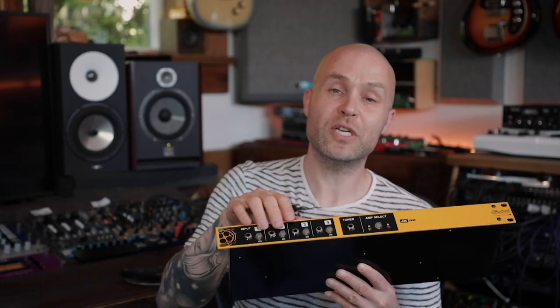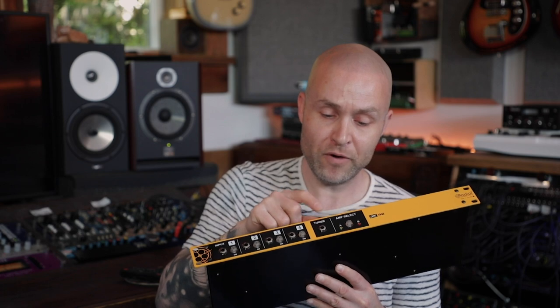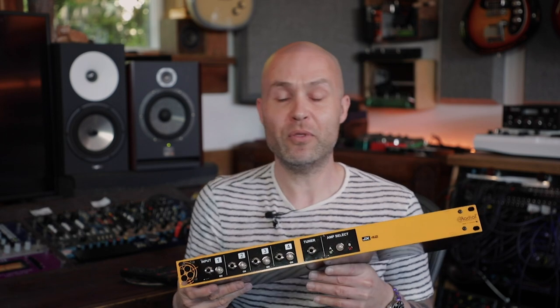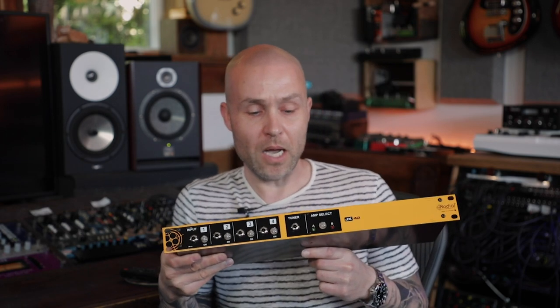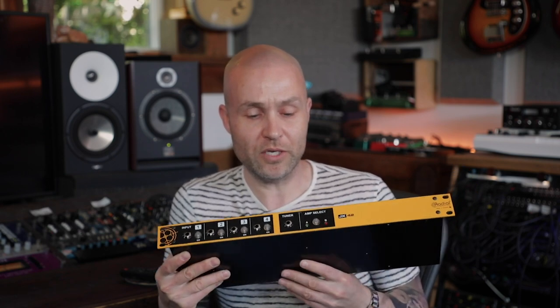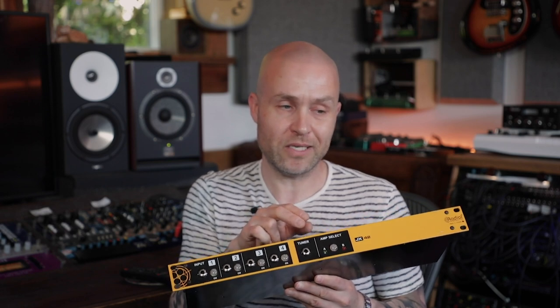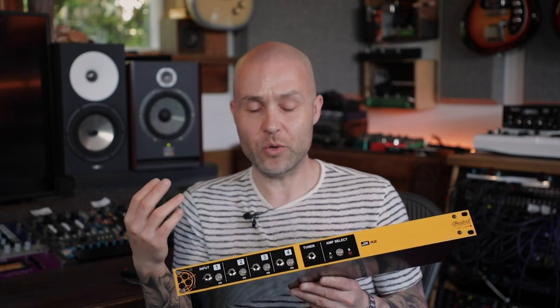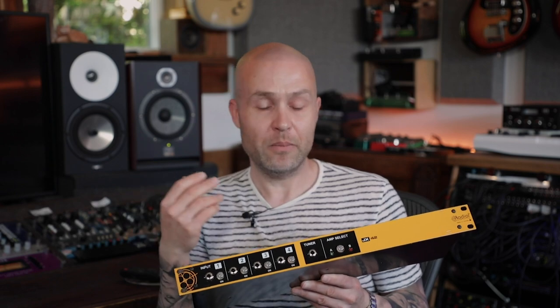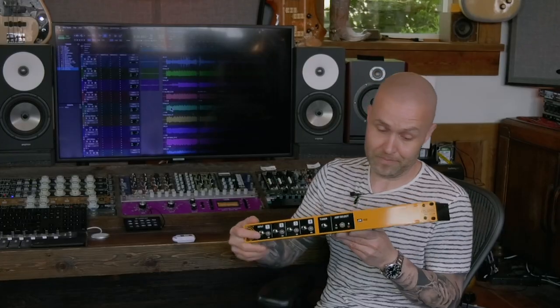Your four on/off switches can also be controlled by a remote foot switch. You have a buffered tuner output, and you have your two amplifier outputs that you can select between using the front panel switch or a remote switch. These amplifier outputs are Jensen transformer isolated, so you have a really high degree of protection from noise between your two amps. And because they're Jensens, they're very transparent — you're not going to hear them.